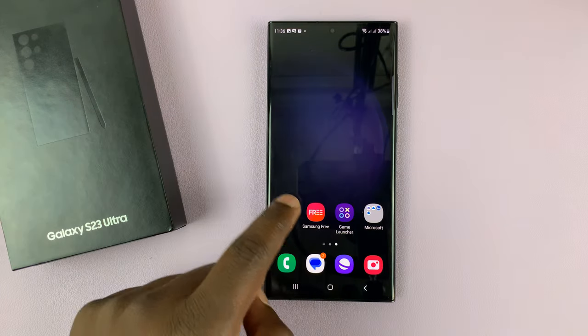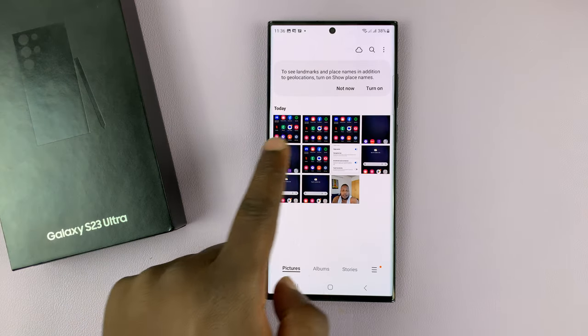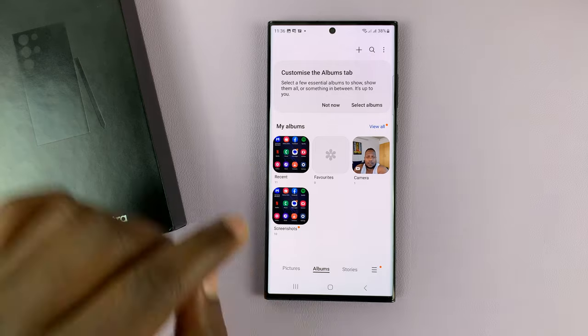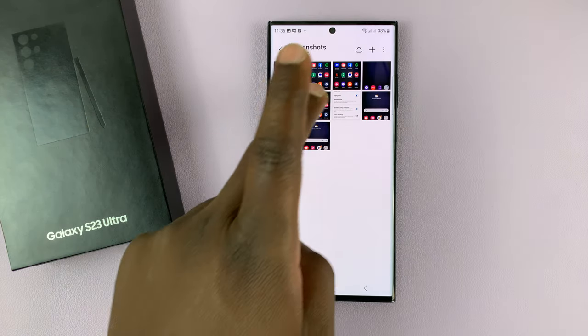All screenshots will be saved in the gallery. If you go to your gallery there's actually a special folder for screenshots. To access it, simply go to albums and then under albums you can find screenshots, and that saves all your screenshots.